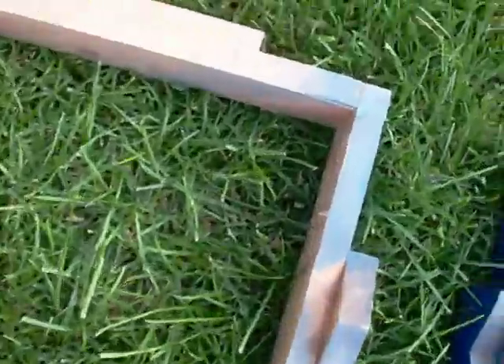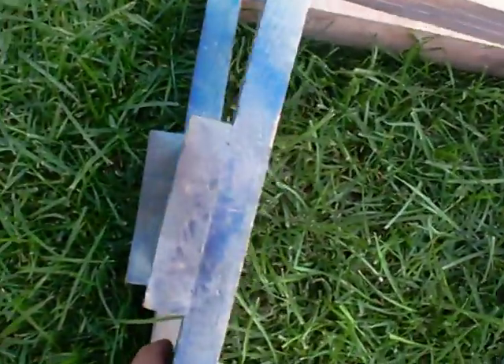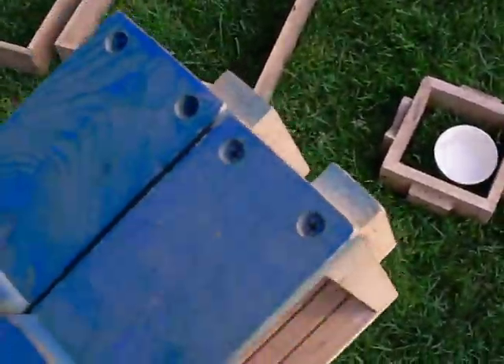I have these two half boxes that go together to form one box, and I got it color coded so I keep the orientation right when I make my casting. Some nice side handles.